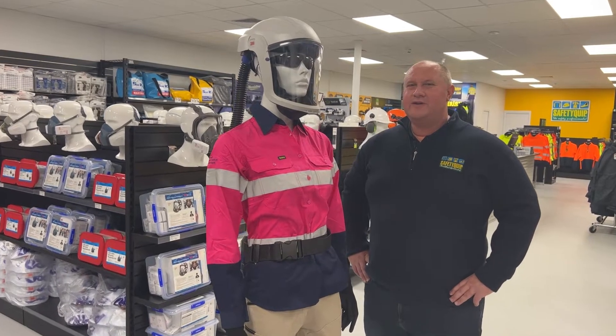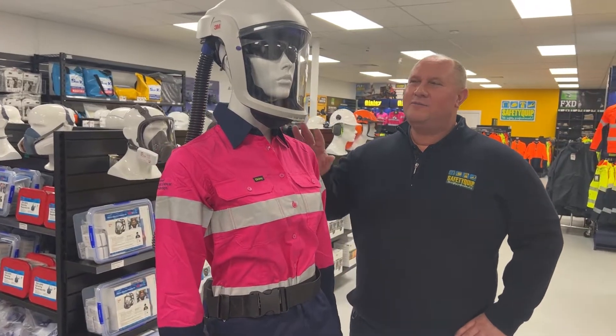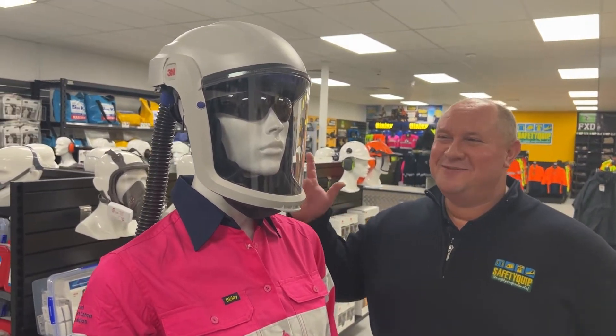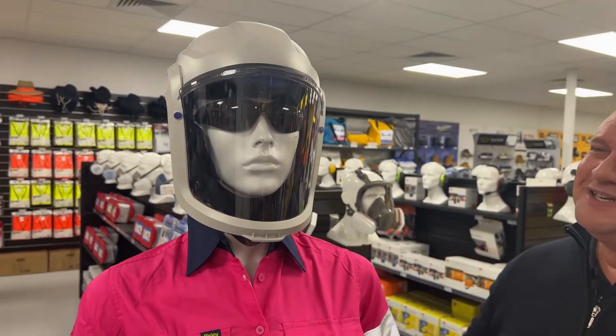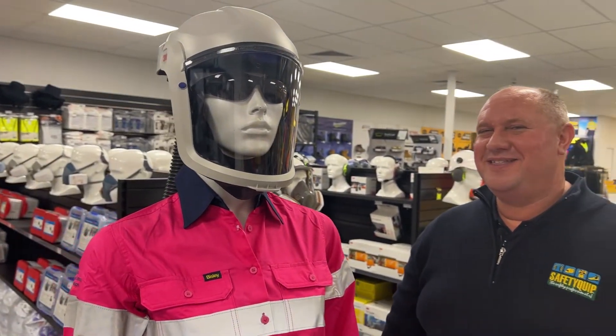At SafetyQuip, we've noticed an increase in demand for respirators for people with beards. Now my mate here doesn't currently have a beard, but who knows, maybe she would like to grow facial hair in the future — who am I to judge? What she's wearing is potentially a suitable solution for somebody with a beard.